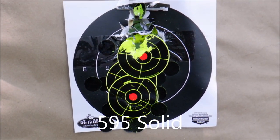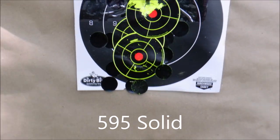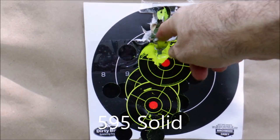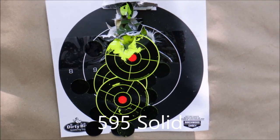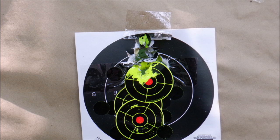This was the 595 pointy solid. I'm shooting there and you can see all four shots destroyed it right there — it's a pretty accurate slug. You can see it's straight compared to the sabot. 595 — really solid performer.